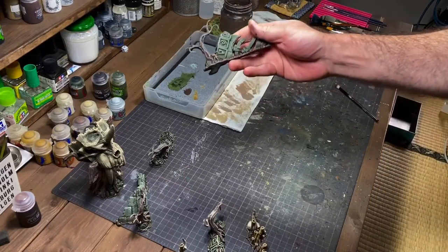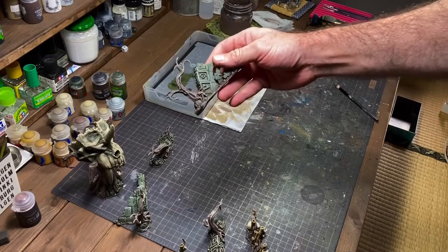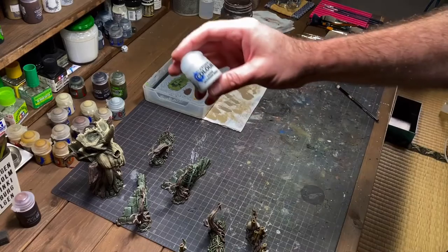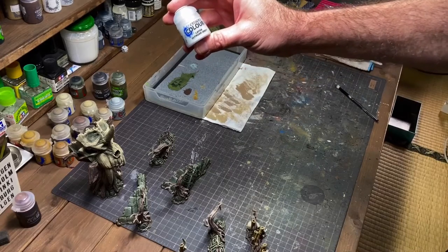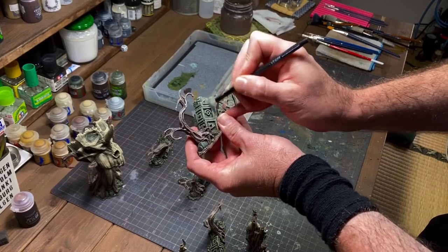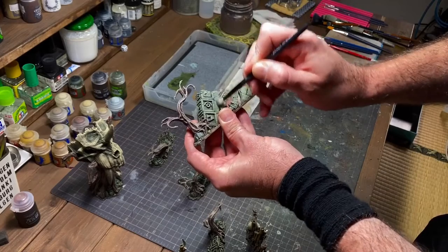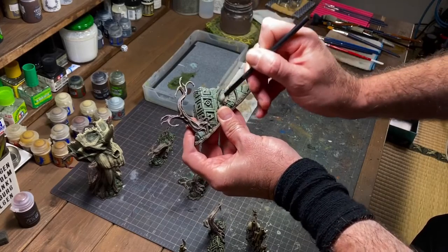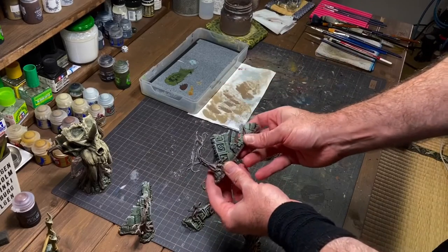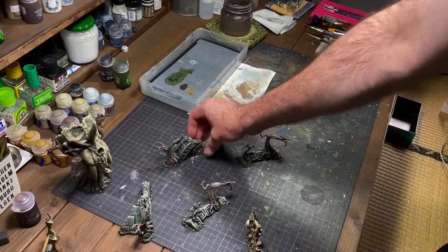The wash on the stone is mostly dry and we're going to do the last step, which is just to highlight the stone up a little bit using a layer paint called Uthuan Gray — just a little bit of highlight at the top of these stone pieces, and we're almost done.